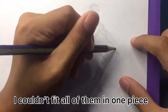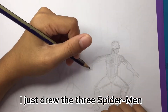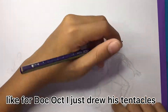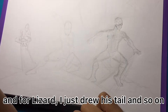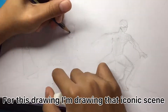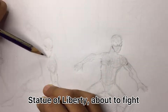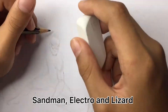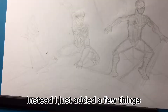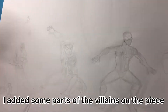I couldn't fit all of them in one piece, so what I did was I just drew the three Spider-Men. And then for the villains, I just drew some parts of them — like for Doc Ock, I just drew his tentacles; for Lizard, I just drew his tail, and so on. For this drawing, I'm drawing that iconic scene where all three of them land on top of the Statue of Liberty, about to fight Sandman, Electro, and Lizard. But I didn't exactly copy that scene — I just added a few things. I added some parts of the villains on the piece.